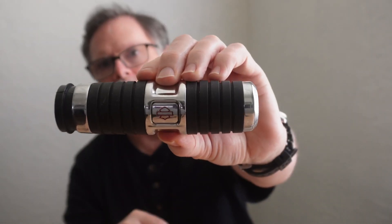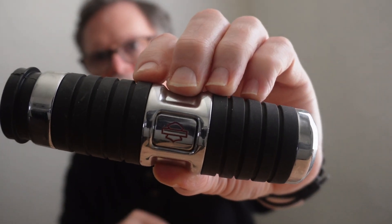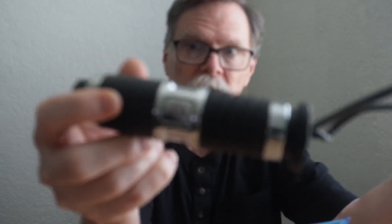I had these heated grips on there — hopefully the camera will focus on them. I had these heated grips on there and I tell you what, these things saved my hands so many times. If one of you would like a pair of heated grips, these are the Kahuna, I believe.